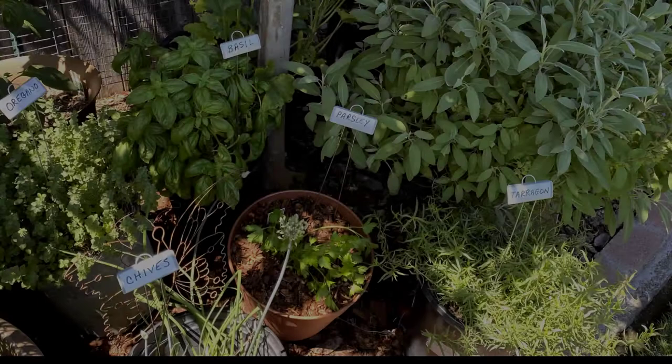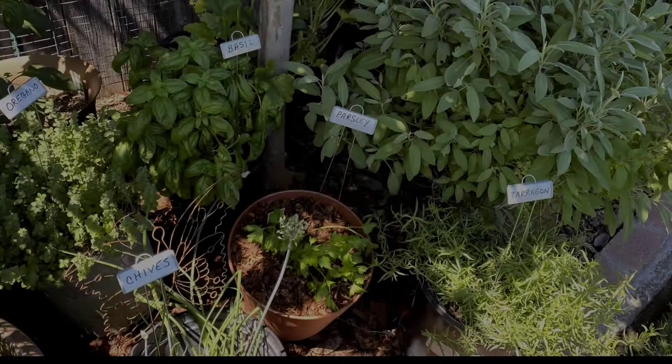It's important to place your herbs in a sunny spot. Herbs need at least five to six hours of sun daily. I like to group my herbs together under my tree. This provides for a few hours of shade during those hot Sacramento summers and also elevates humidity.